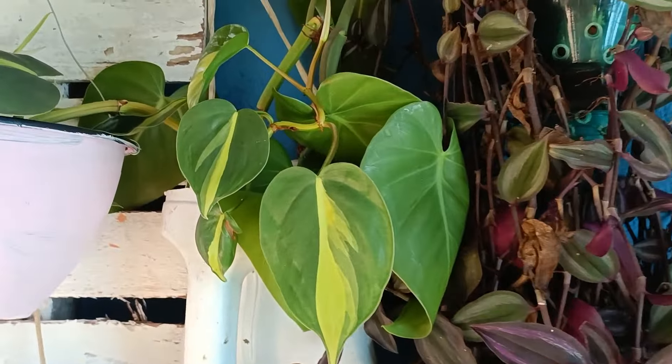Olha a mãe de milhares com as florzinhas — é um sininho, olha que gracinha. Eu tô tendo problema com o sol aqui, porque esse sol forte não é bacana pras plantas de sombra. Não adianta. As suculentas sim estariam bem aí no sol, mas as de sombra gostam mais de cantinho com sombra.